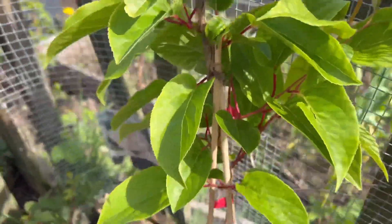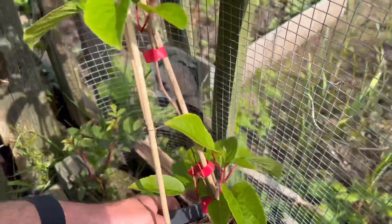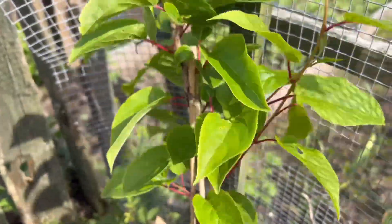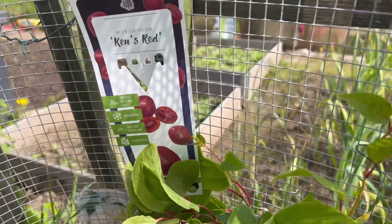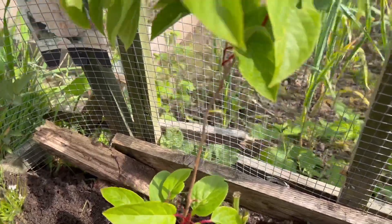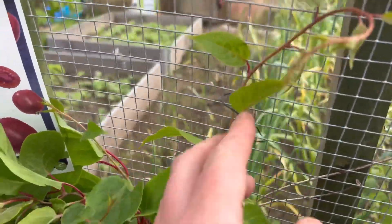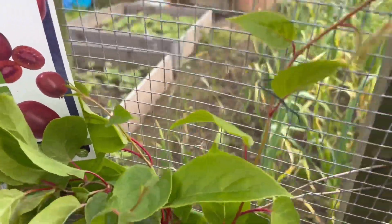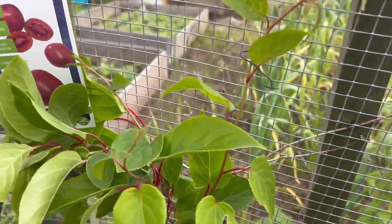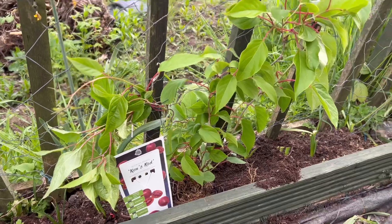The red kiwi looks absolutely healthy — really, really good. So we're getting it in the ground and growing. That's the first one planted; it just needs to be kept watered and fastened to the fencing as it starts to grow. The second one is now in and fastened up too.